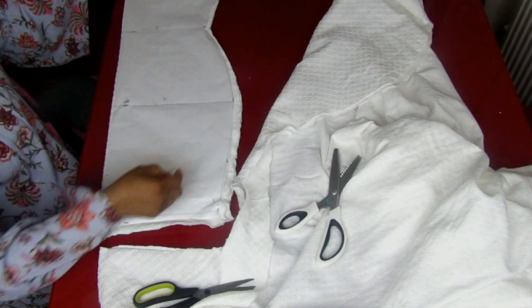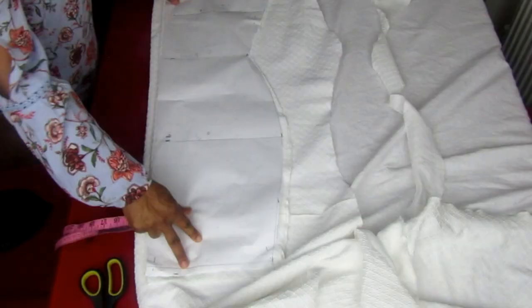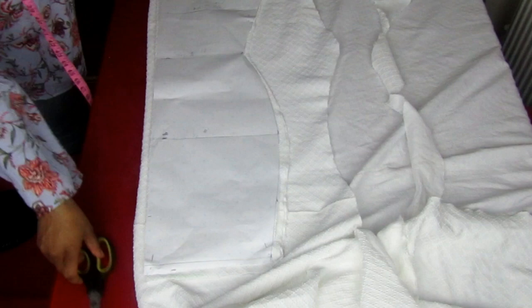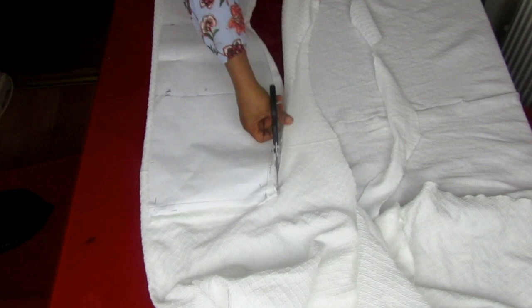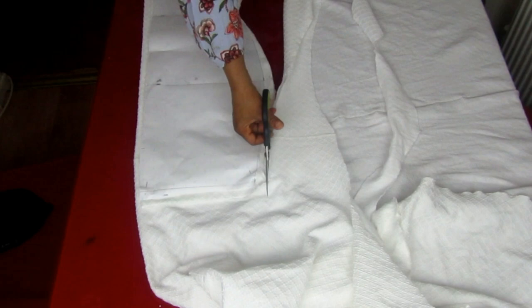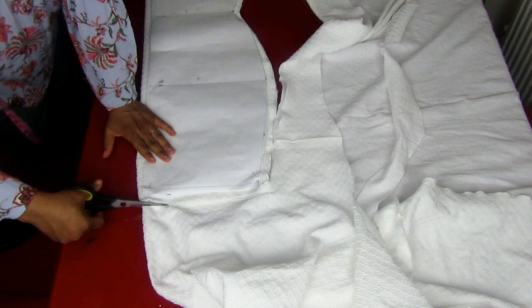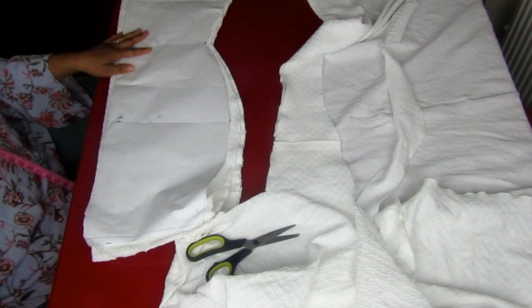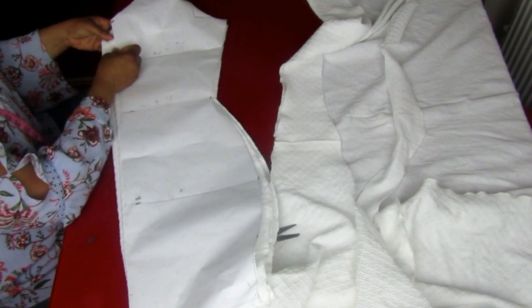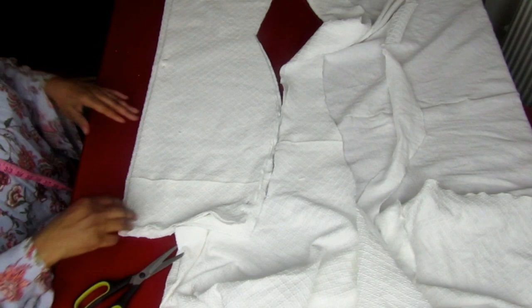So this is the front panel. I will be cutting like this again for the back one. I am adding two inches for the back side for zipper allowance. This is the upper part of the dress. I will cut the back side into two.